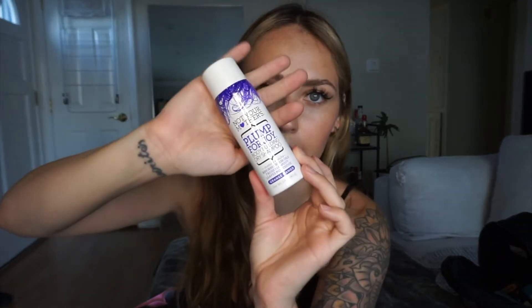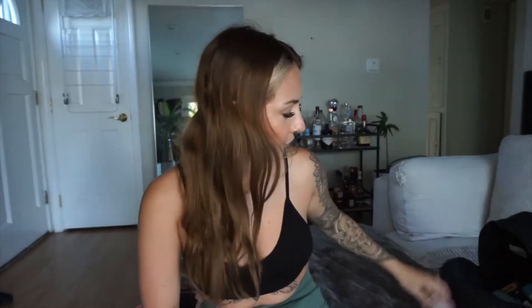I have a dry shampoo — this one is the Not Your Mother's 'Plump for Joy.' If I'm super sweaty and need to go somewhere after, I'll throw this in my hair, let it sit for a couple minutes, shake it out, and I look a lot less greasy. I always have a dry shampoo in my gym bag.